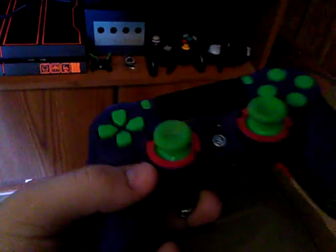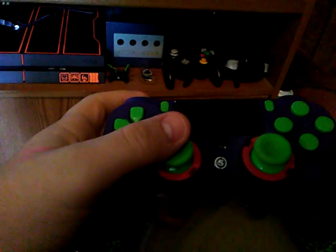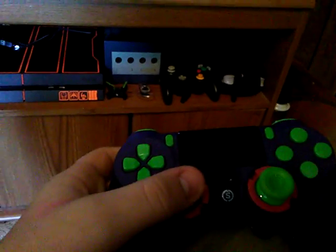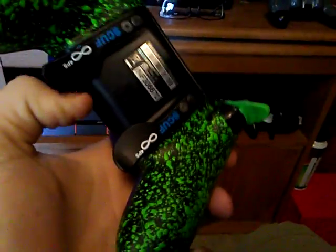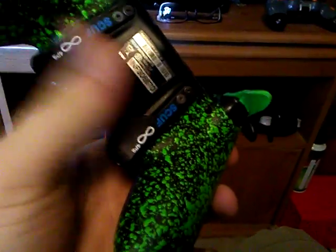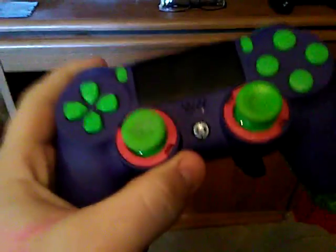These paddles — this one controls the boost for me, and the slide. When I'm holding the controller, I have this finger down here on this thing the whole time and my finger right here on the hair triggers, which makes it so much faster to use my trigger finger. It's got this magnetic remapping thing — I just put a little magnet on there and I can remap these to whatever I want. It's a very useful controller, expensive, but really really good, especially for Black Ops 3, even Infinite Warfare if you play that.